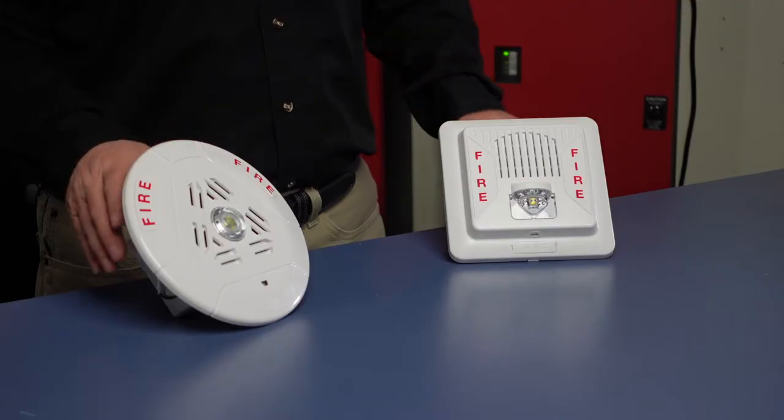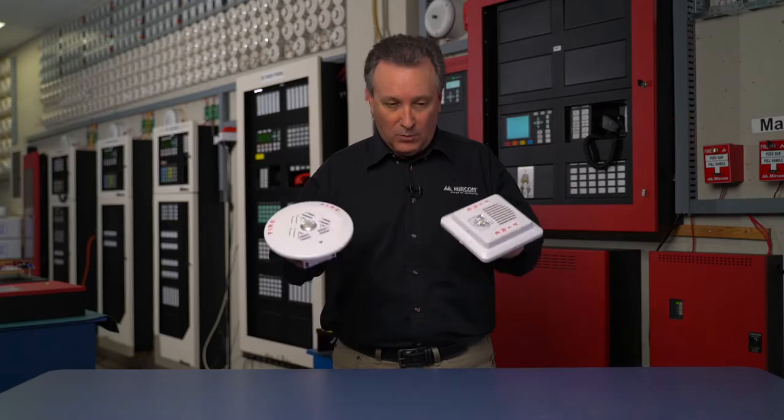Mercom Minute here. These are the SPPS series LED speakers and speaker strobes, available in both red or white — the white option shown here. These devices are available in either a 25 volt or 70 volt line option, with speaker tap settings from a quarter to two watts, with a half watt and one watt in between.